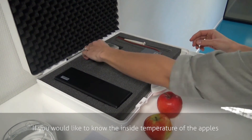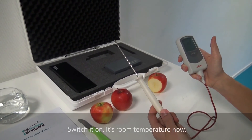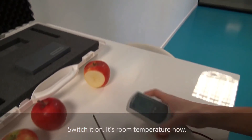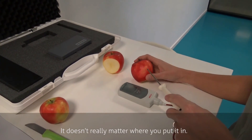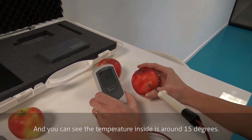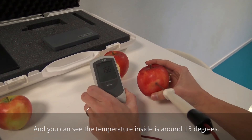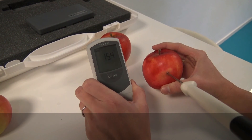If you would like to know the inside temperature of the apples, we take this device — a temperature meter. Switch it on. It's room temperature now. Now we take an apple. It doesn't really matter where you put it in. Put it into the core of the apple and you can see the temperature. Inside is around 15 degrees.